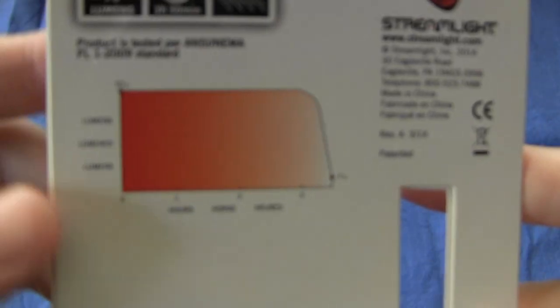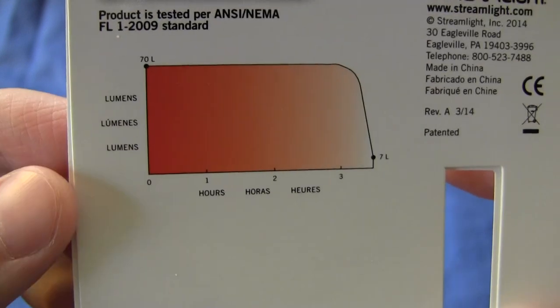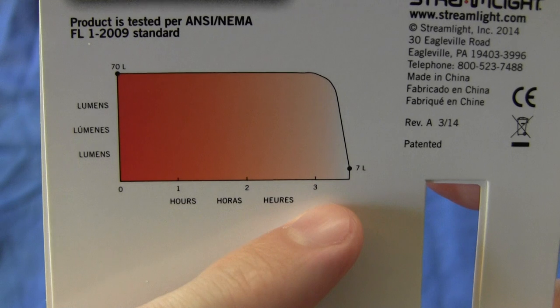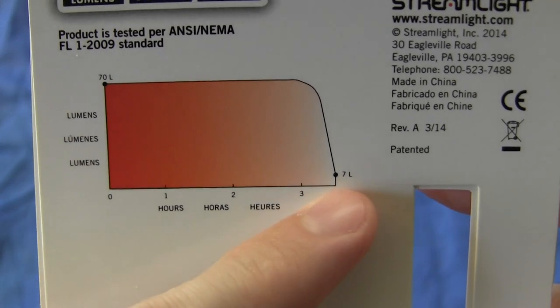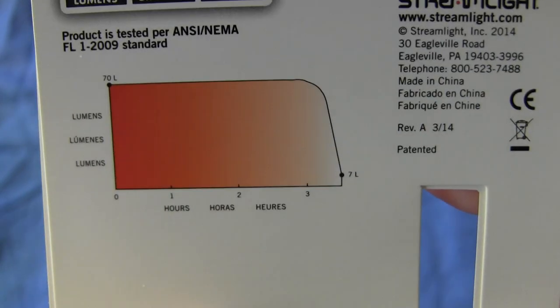One of the things that they provide you with on the back of the packaging is this runtime chart. As you can see here, it shows beginning at 70 lumens and dropping quite precipitously after three hours. It reaches about 7 lumens, and then it will switch off.